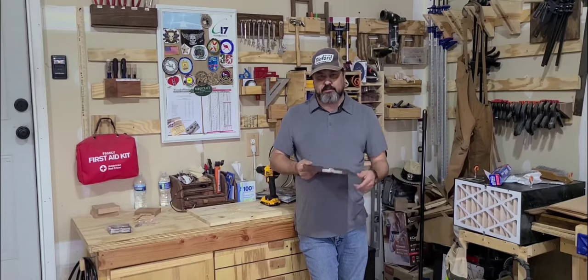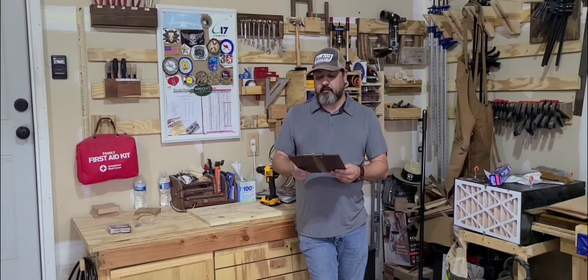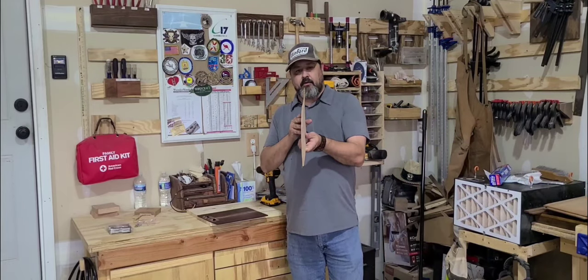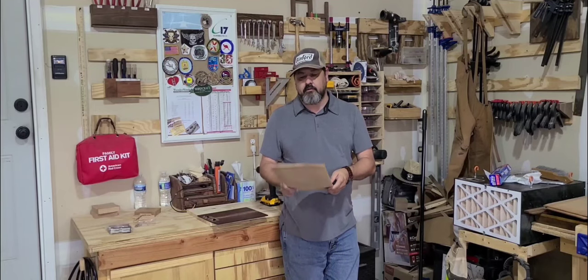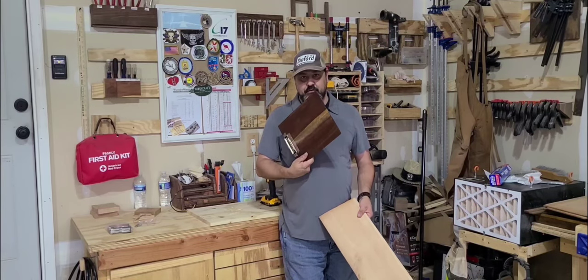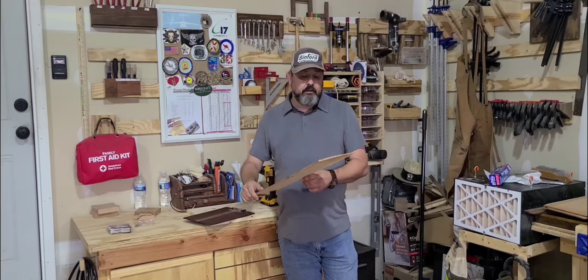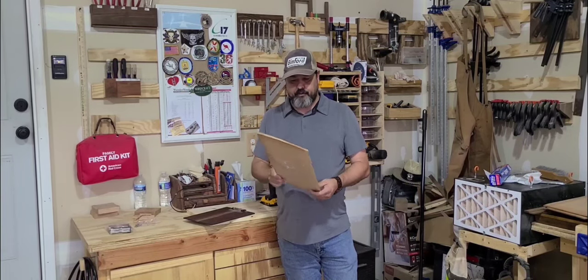The band saw that I have is not really capable of that type of re-sawing. This weekend I went to my local Woodcraft store and I found these smaller sheets — pre-resaw panels. They were about two dollars a pound for domestic hardwoods and four dollars a pound for some exotics. This one here is Chechen or Caribbean rosewood. I kind of just grabbed it without really thinking about what I was getting. But I got these pieces and I thought that would work perfect — so we're gonna give it a shot.